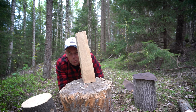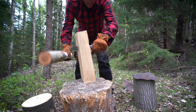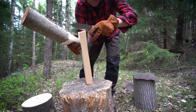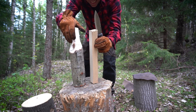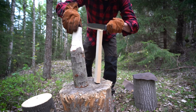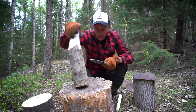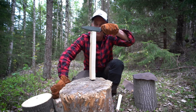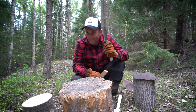Time for some batoning. Not a problem whatsoever — it looks really nice.